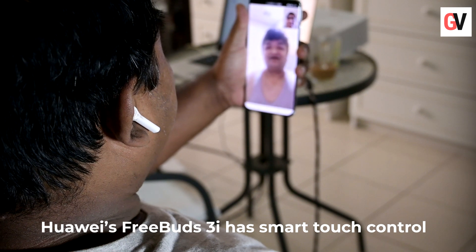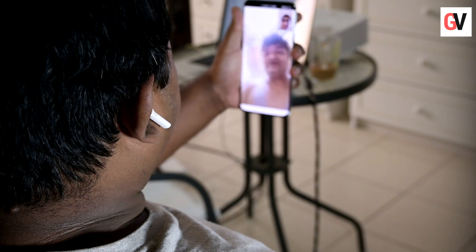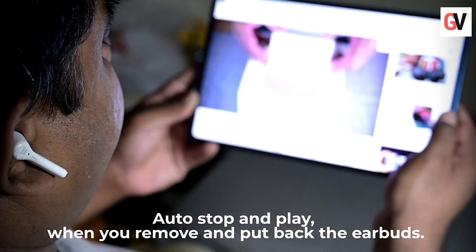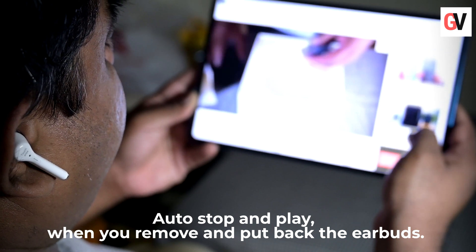The earbuds support smart touch control for interaction. By holding your finger on the earphone, you can turn the active noise cancellation on and off. Double tap to play and pause music or answer the phone. The smart sensor will automatically stop the music when you take off the earphones and continue playing when you put them back on.